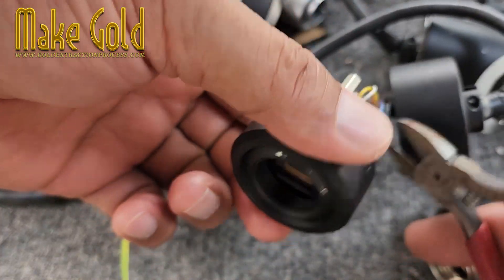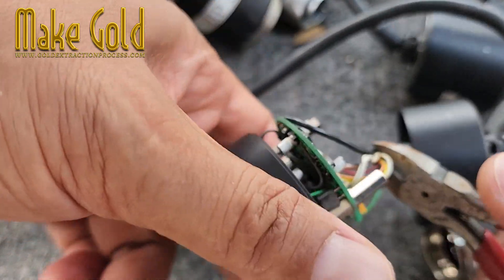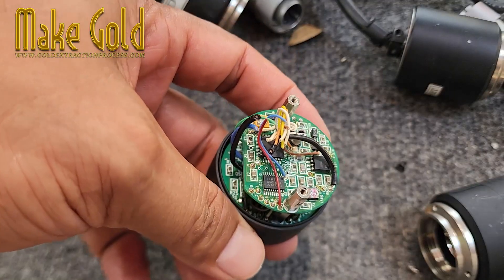But hey, next time you see an old camera, you can say, 'That thing's got gold in it' — and that sounds super smart.